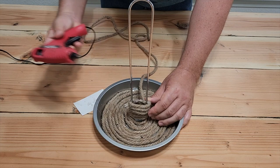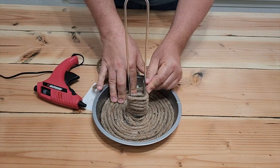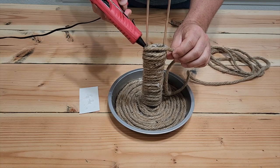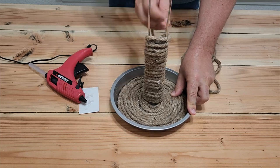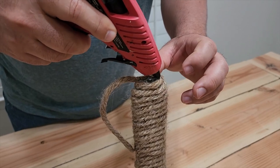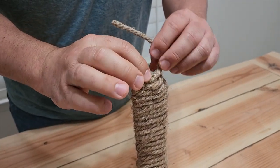Once you put the glue on, wrap it a few times. Hold it while the glue dries and then do a few spots at a time. You don't need to glue every layer — just keep working your way up. I went through about four of these ropes and got it all the way up to the top. Once you get to the top, put some glue right at the top there and pinch it together. That's all that's needed and that's how we finished it off.